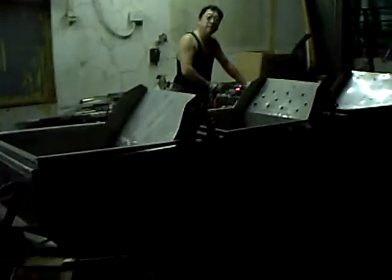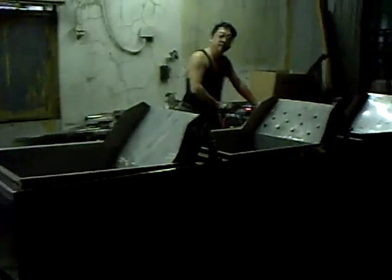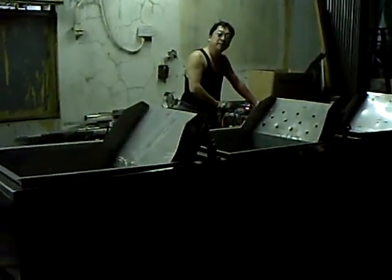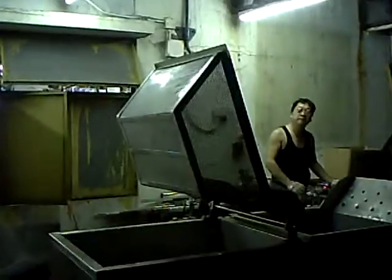This is an automatic noodle cooker. The worker is starting to open the automatic noodle cooker. This section is for storing the hot water.